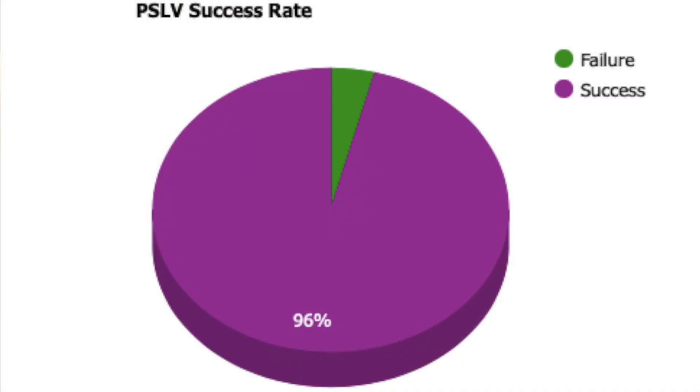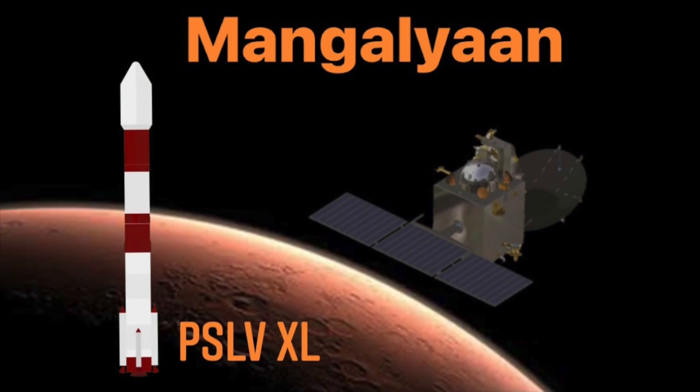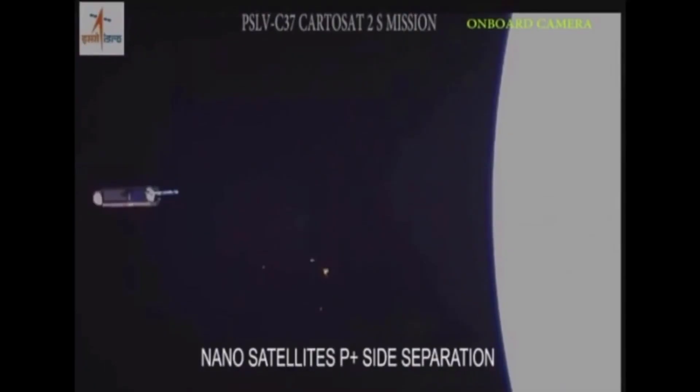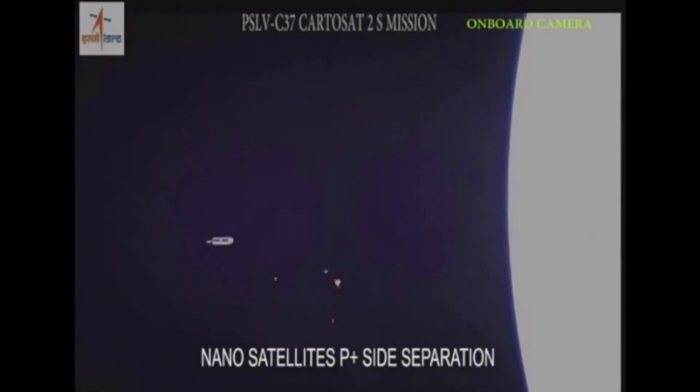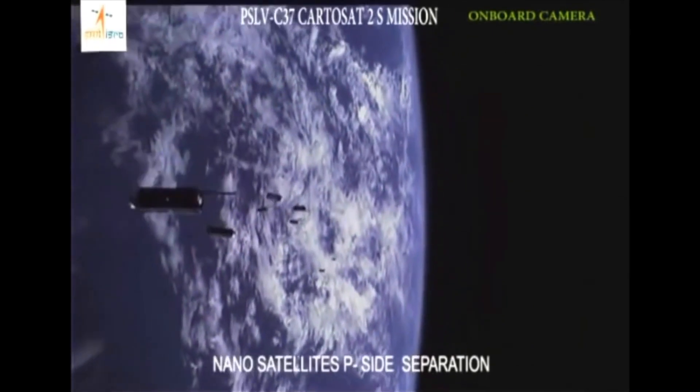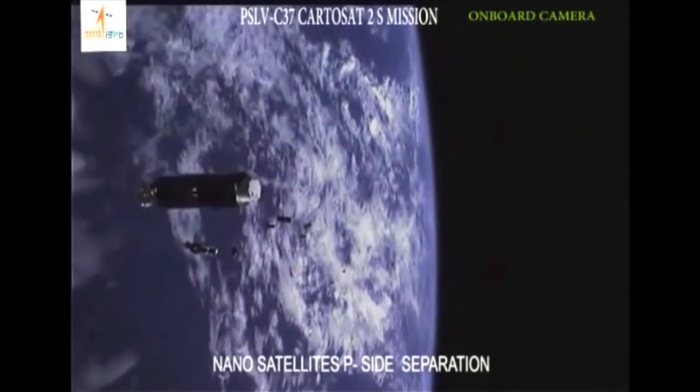The PSLV is one of the most reliable launch vehicles India has, with a success rate of 94%. It has launched some of the most high-profile missions ISRO has, like the Mangalyaan mission, the Chandrayaan mission, and holds the record for launching the most satellites in a single launch — 104 satellites — which is why it has the nickname the Workhorse of ISRO.